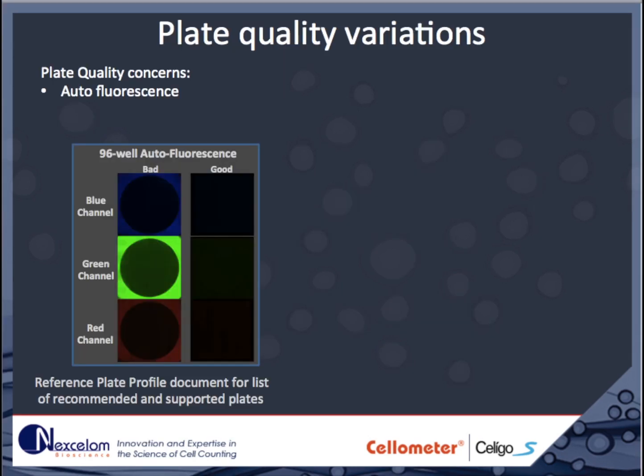It is important to note that not all plate types are good for imaging purposes. Clear plastic culture plates typically have significant autofluorescence in blue, green, and red channels. Therefore, if your experiment requires fluorescence, these are not the plates to use. Typically, black-walled, clear bottom plates are good for fluorescence and brightfield imaging.